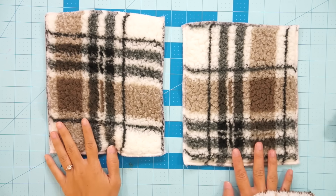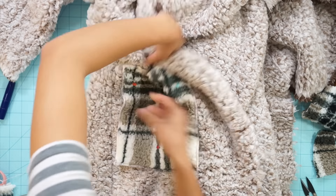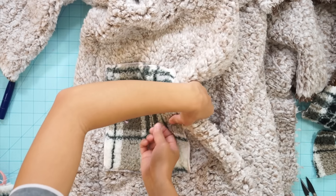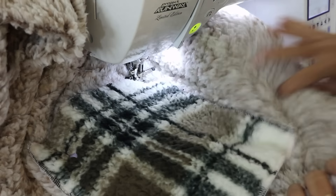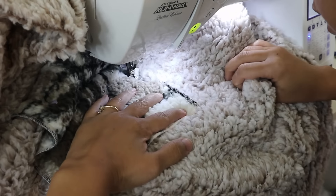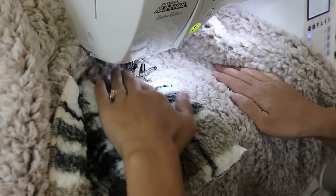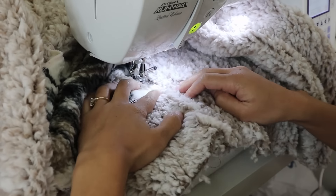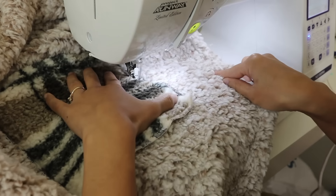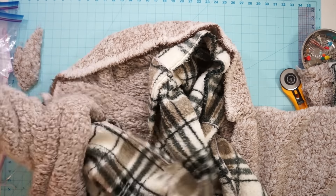I decided to add two plaid pockets on the solid color coat for a contrasting look. Just decide how big you want your pockets to be, serge all the sides for a clean look, and top stitch them onto the coat.